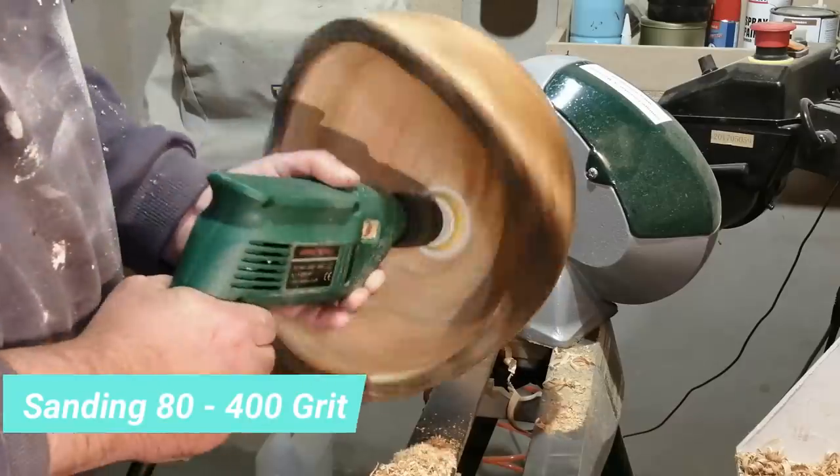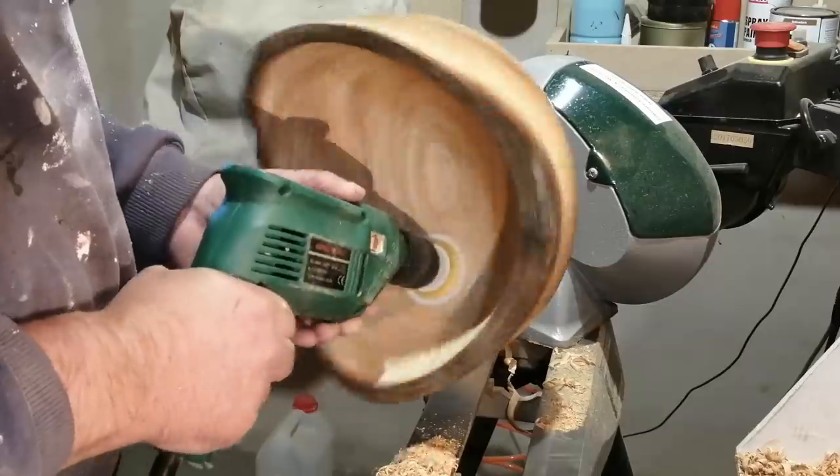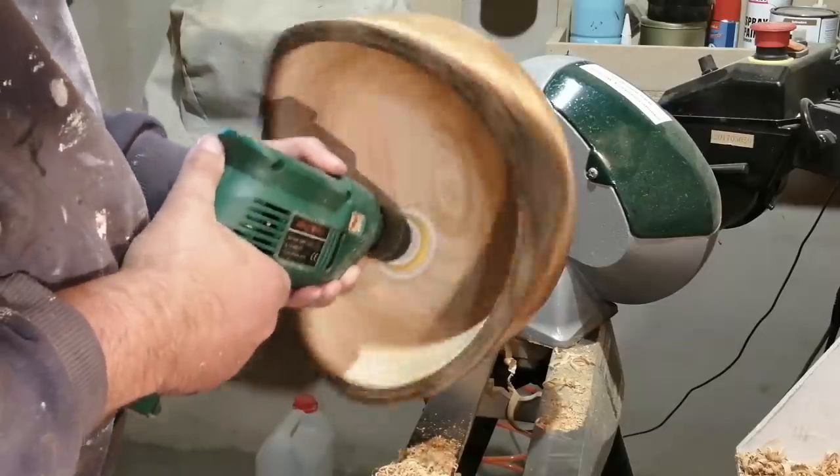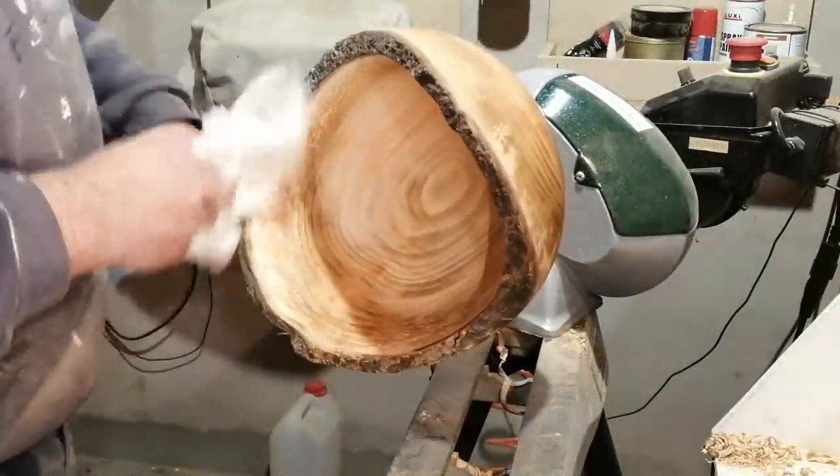I sanded the piece from 80 to 400 grit, and after that I used denatured alcohol to clean it out, and then applied sanding sealer and an abrasive pad before applying the Danish oil finish.